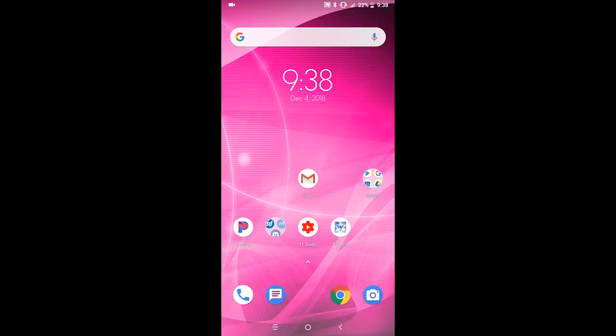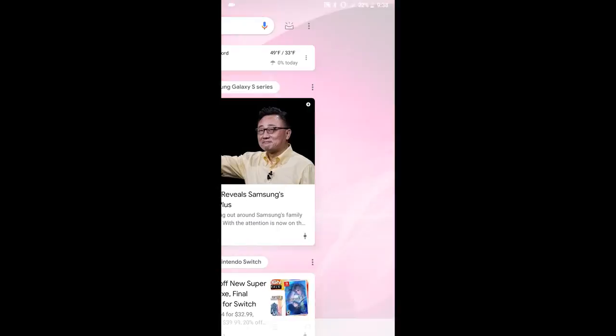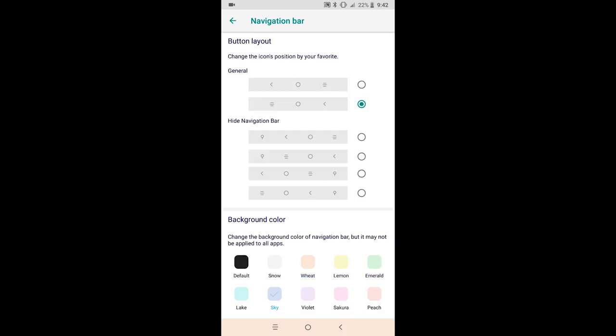Out of the box, this phone comes with Android 8.1 and it's almost a stock version of it — even the launcher has the Google Now feed on the leftmost home screen. This phone has no bloatware apps installed, unless you count the T-Mobile apps, which I don't. It also has some pretty useful additions such as double-pressing the power button to launch the camera, and the ability to change the color of the dock and rearrange the dock buttons. Sadly there's no system-wide theming, but no big deal.